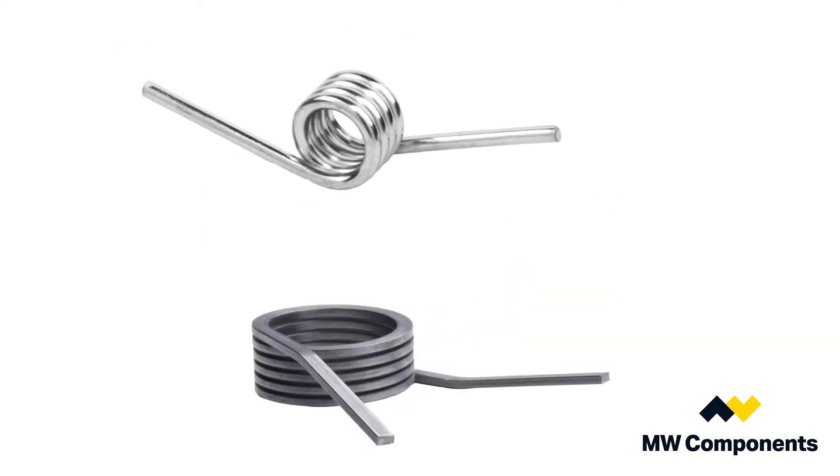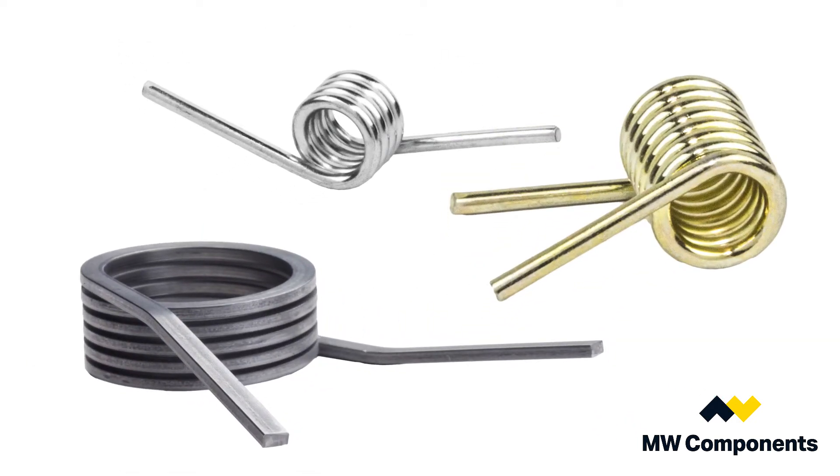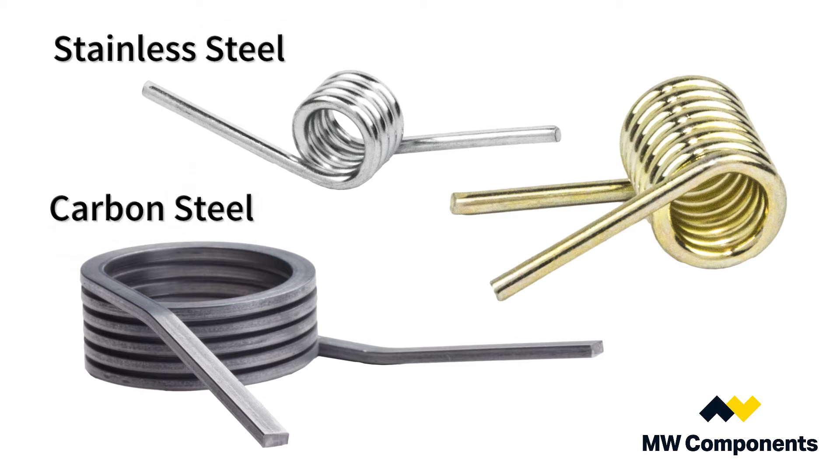There are parts that are made out of stainless steel, carbon steel with a zinc and clear plating on it, and music wire with a zinc and yellow finish on it.